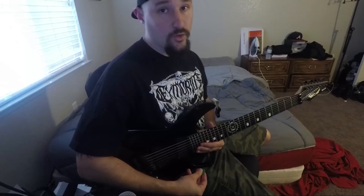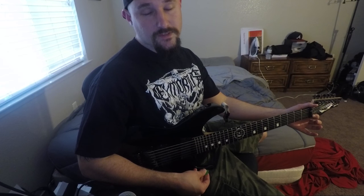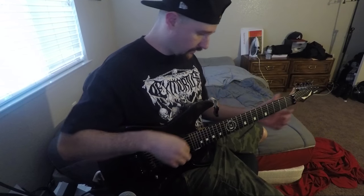Side note, I do have a new band called Wastewalker. If you haven't checked that out, go check it out. We dropped our first album about five months ago or so. The album's entitled Funeral Wins, but that's neither here nor there.